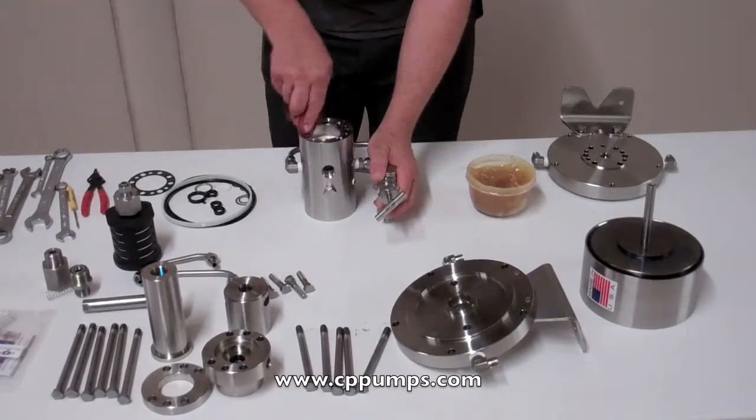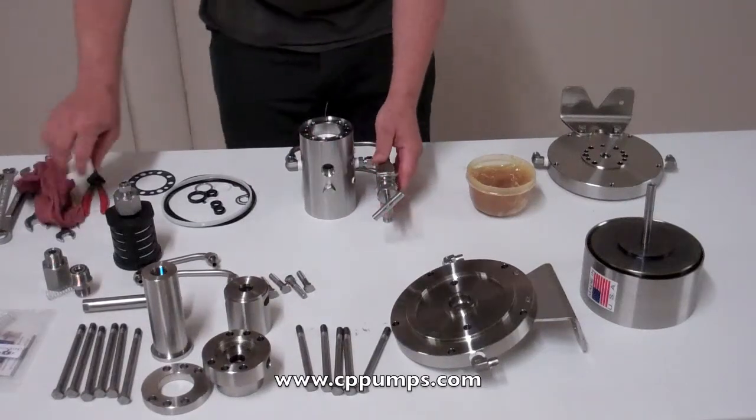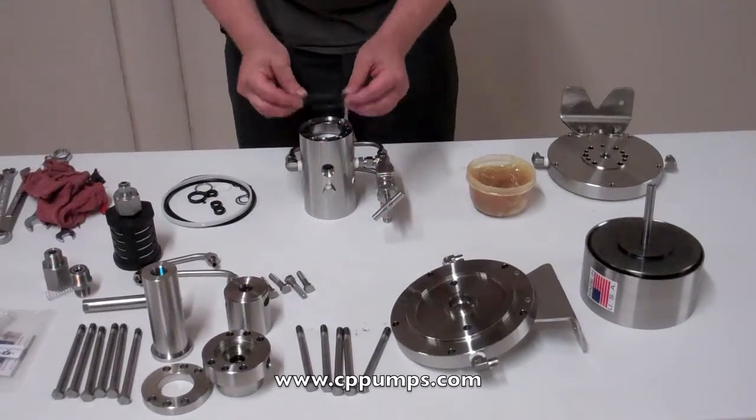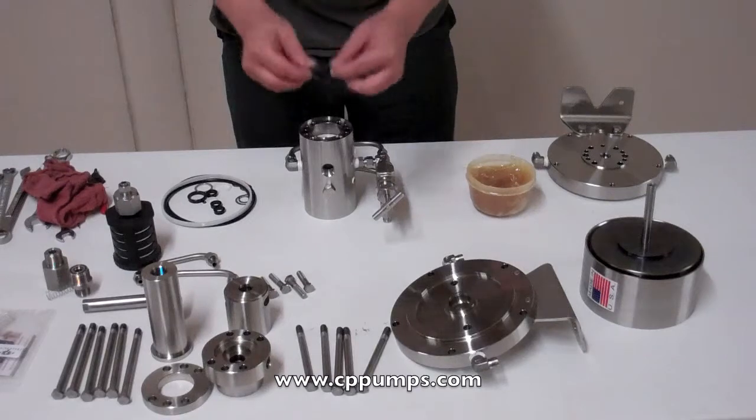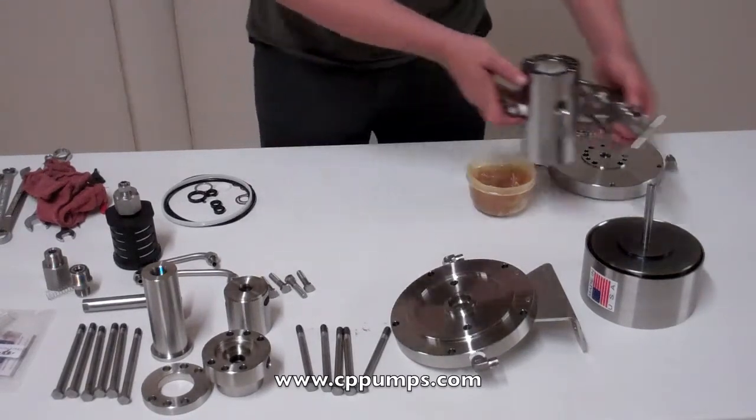Then push down the spool. Again, make sure there's no grease on the inside here. Put your gasket with the alignment pinhole, just move that to the side.